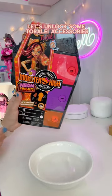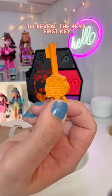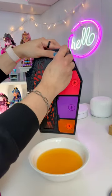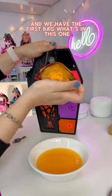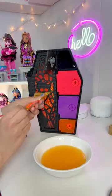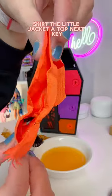Let's unlock some Torilai accessories, and for that we're going to need some water to reveal the keys. First key. We have the first bag — a skirt, a little jacket, and a top.